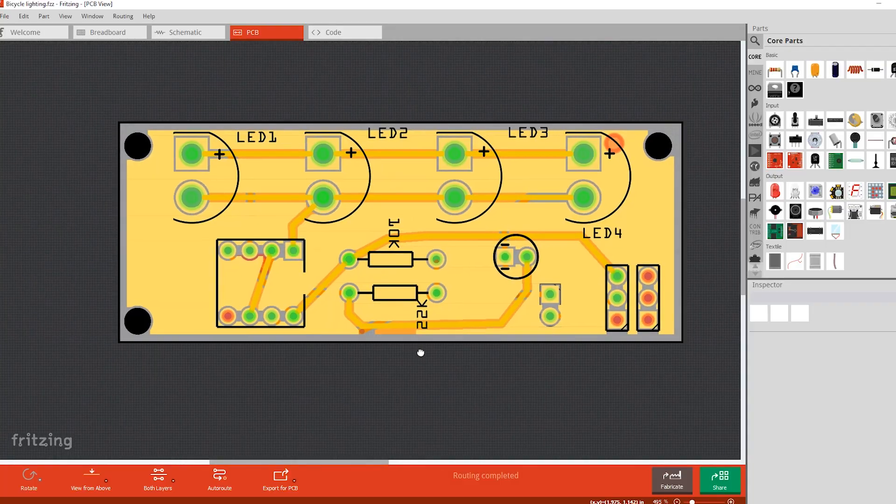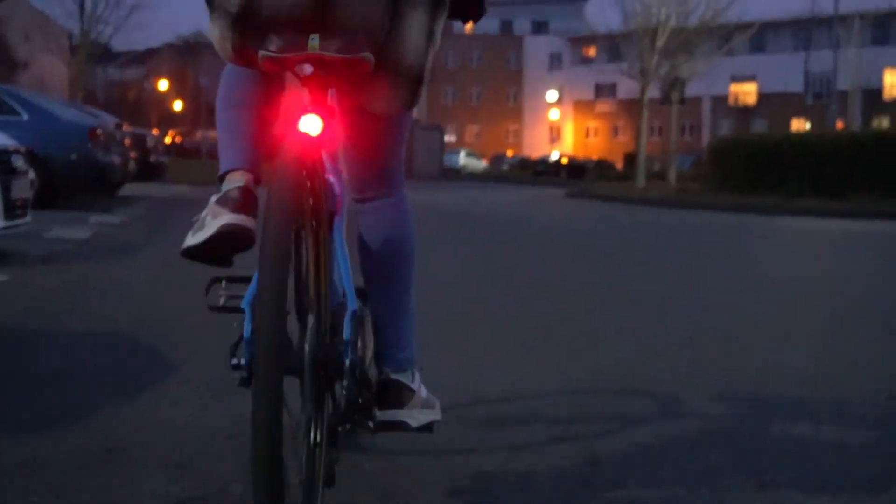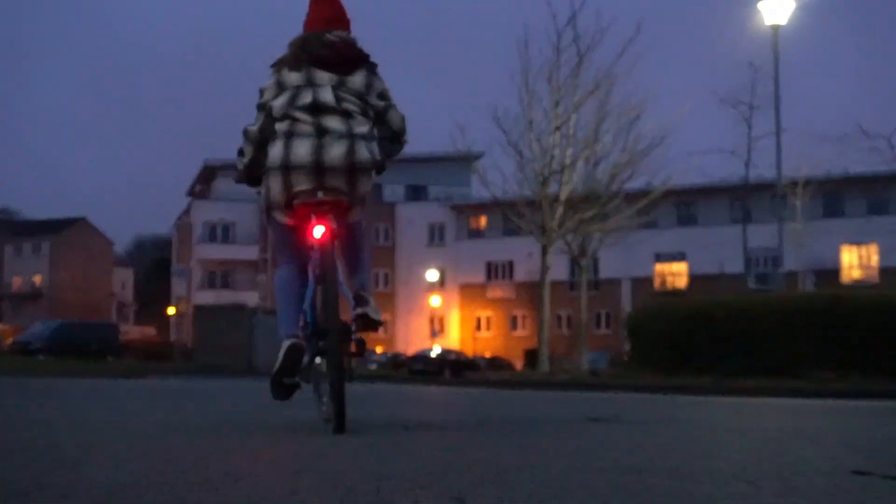Today I'm going to build a rear bicycle lighting system. I'm going to design the circuit and 3D print some pieces. I'm going to make two different versions. Welcome to JoyPlanes RC2.